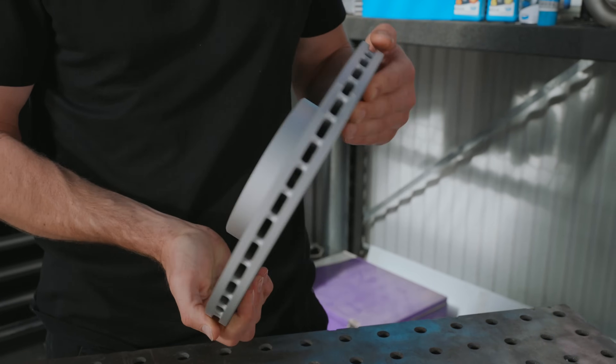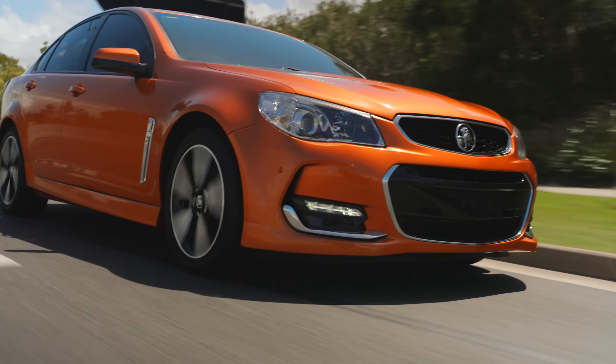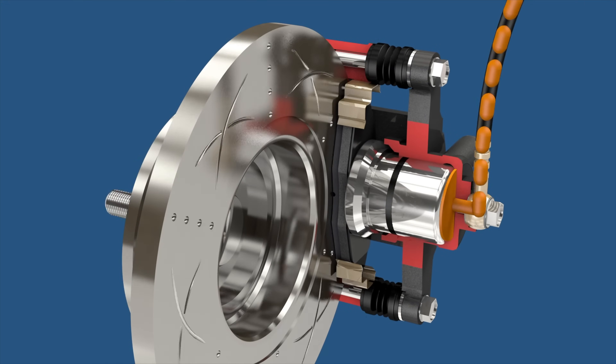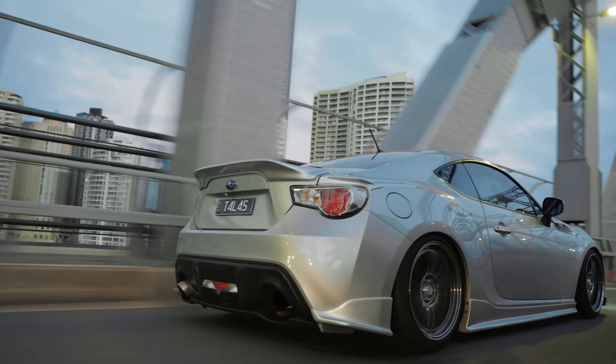High carbon steel brake rotors feature improved heat dissipation compared to regular rotors with simpler metallurgy, reducing the risk of brake fade and further improving overall braking performance. They are also able to maintain more consistent friction, braking power and pedal feel, even in wet driving conditions.